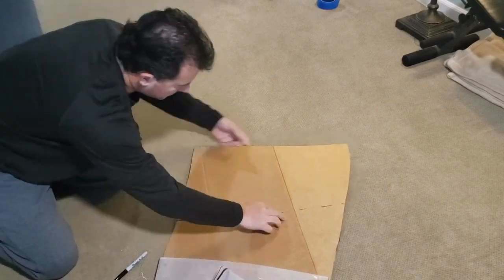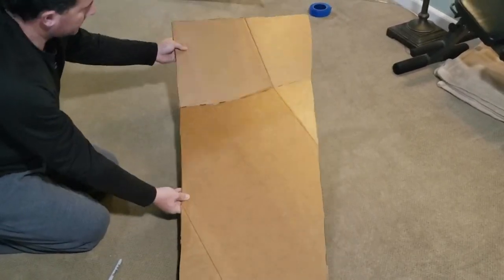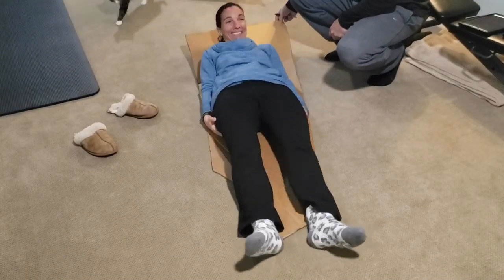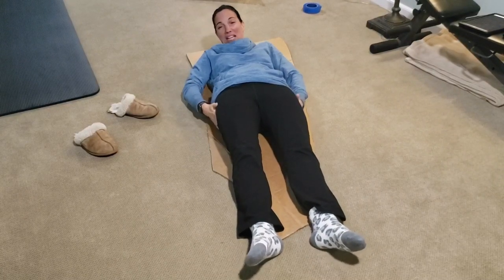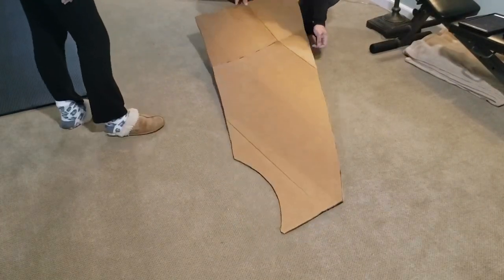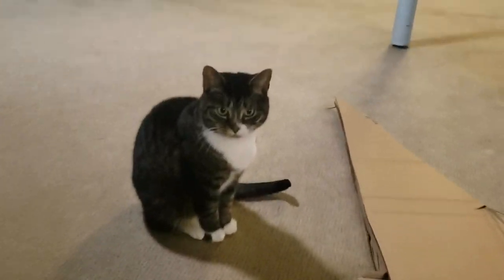It was looking pretty good and I was quite pleased with the results so far. Now it was time for the true test. The next step was to bring it back down to the boat to double-check my cardboard cutout and make any final adjustments.